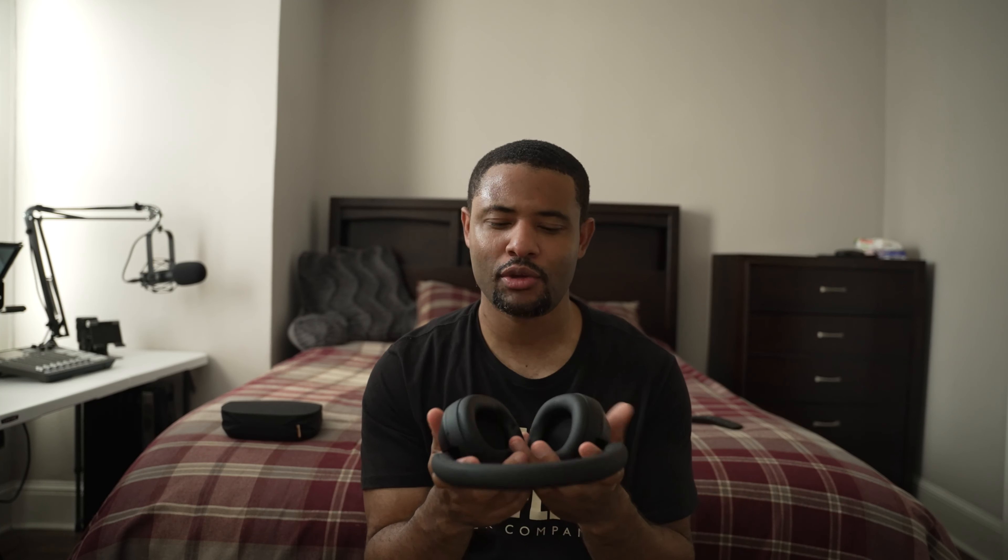They both switch between two devices. The XM5s do have better noise cancellation because of the extra microphones. I wear noise-canceling headphones to parties with kids, on airplanes — anywhere I want to tune out the world while keeping an eye on things. It really boils down to how much you want to spend: $399 for the XM5s with more mics and better noise cancellation, or $350 for the XM4s with great noise cancellation and fewer mics.